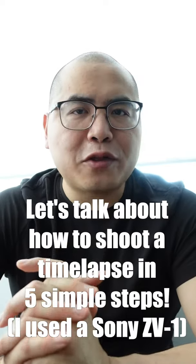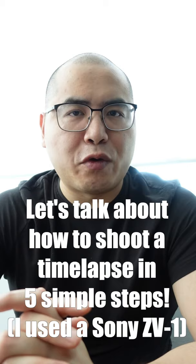Hey everyone, David Chen here. Let's talk about how to shoot a time-lapse video in five simple steps. I use the Sony ZV-1 camera to do this.